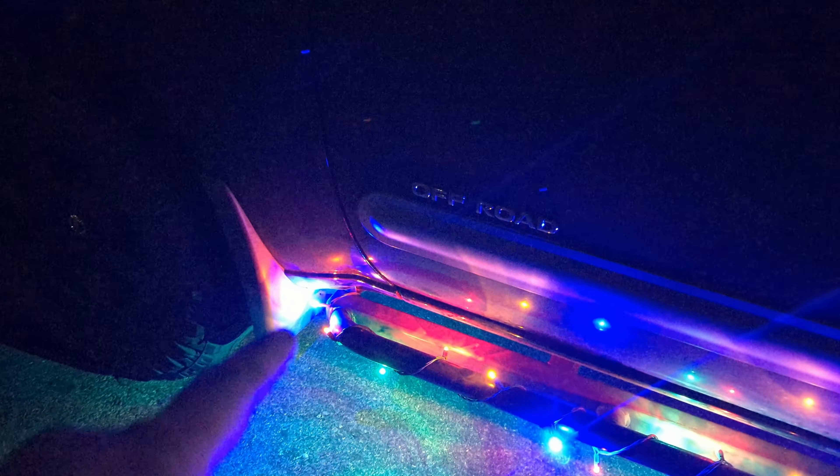It wraps around and comes on this side, and then the end is tucked back into the storage compartment. Down here on the side, I wrap these around the Schrockworks rock rails, and then I have the cable running up into the rear door. Coming around to this side, you can see basically the same thing — it starts over here and runs down into the back.